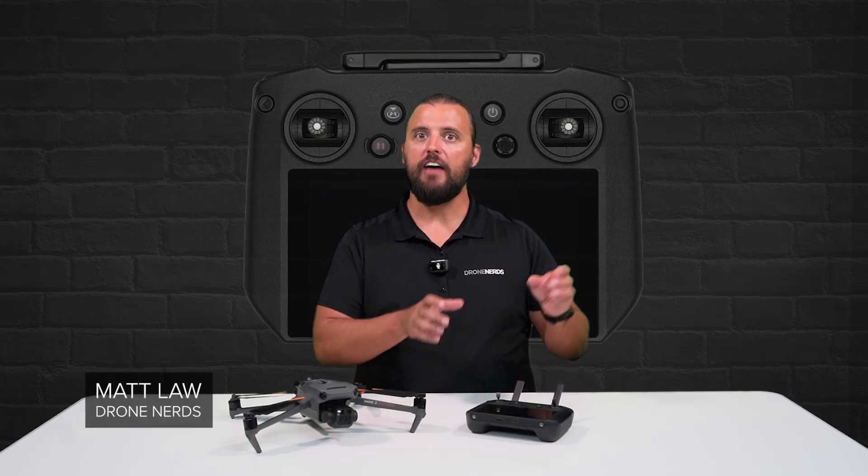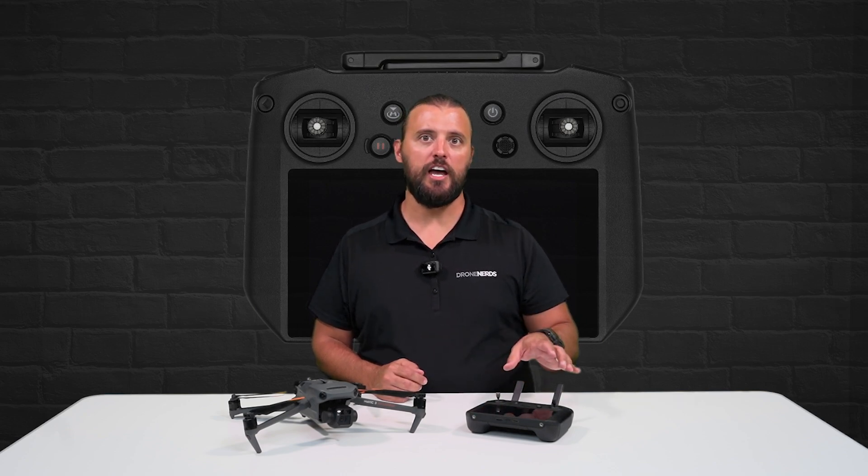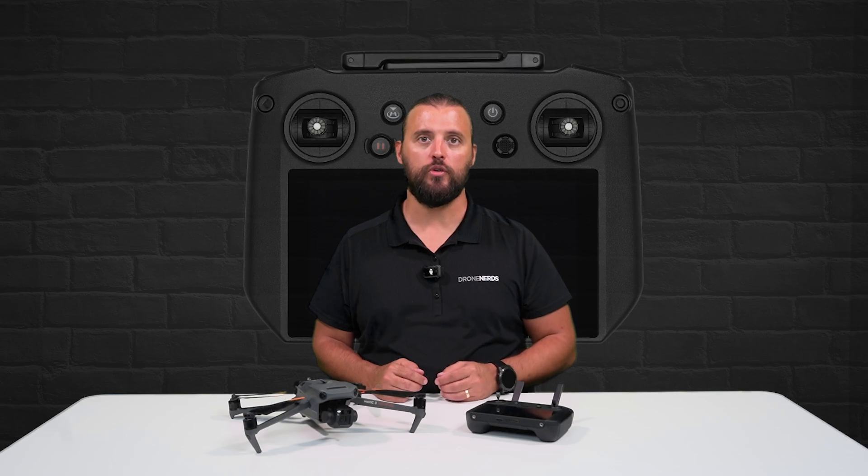Hey Drone Nerds, Matt here. Having a good controller is an essential part of a successful mission, and in this video we're going to do an overview of the DJI RC Pro Remote Controller.